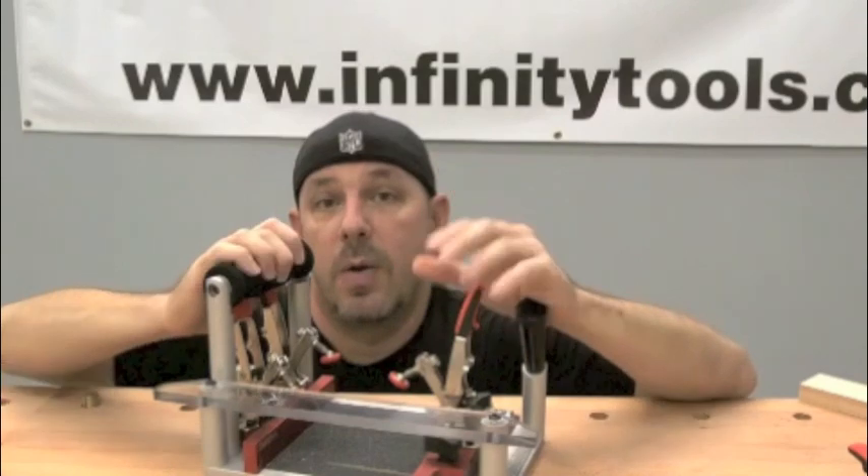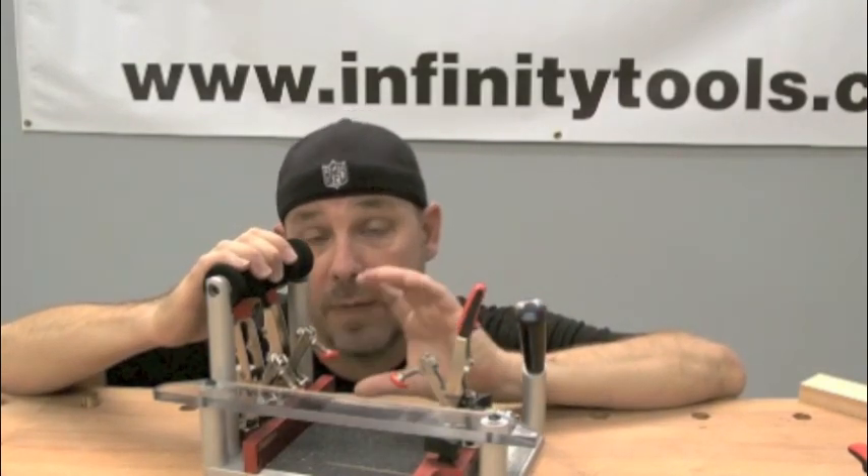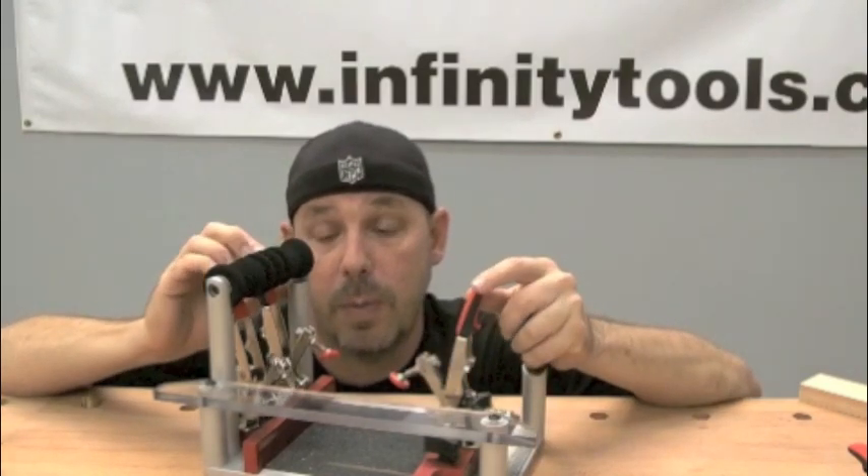With this you can now go straight from a cabinet door to a window sash to an interior or even a thinner exterior door with no real problems.